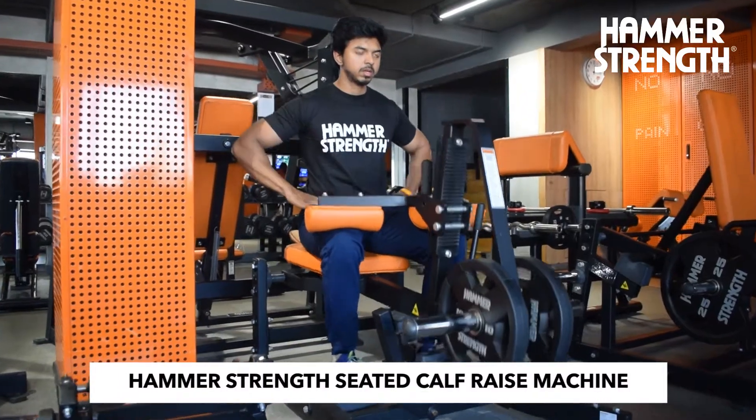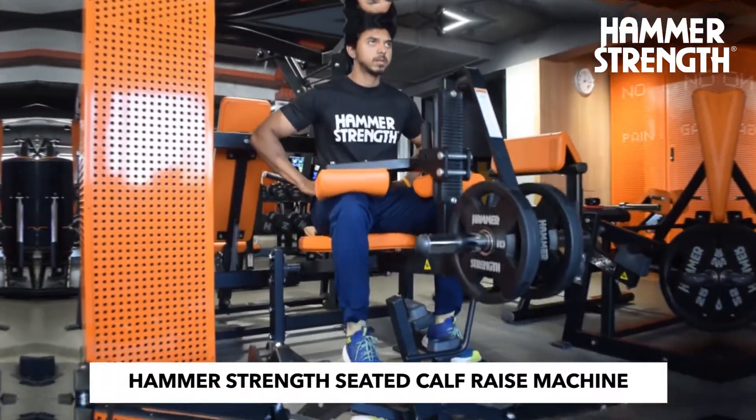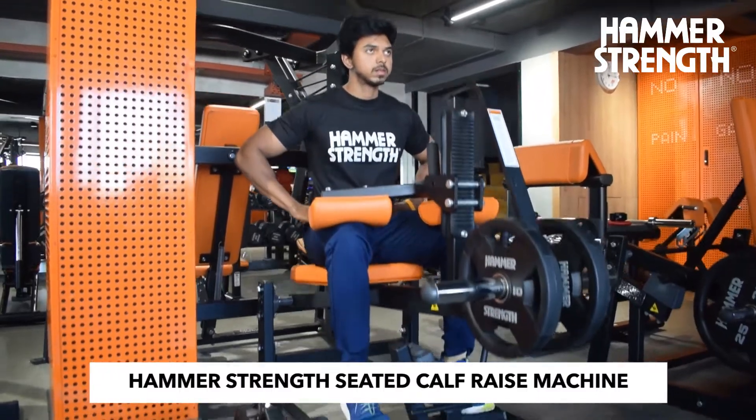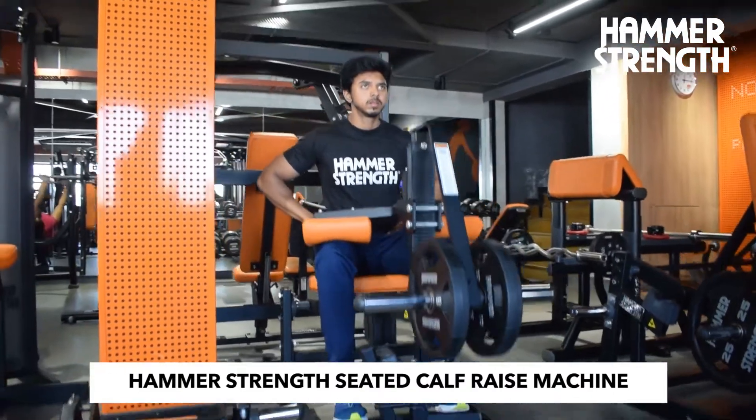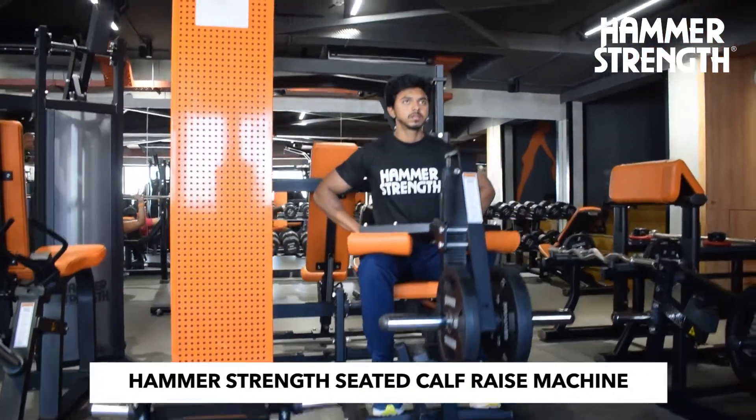The Hammer Strength Seated Calf Raise Machine. Besides the obvious benefit of accelerating your calf muscle growth and strength progress, this exercise has a couple of distinct benefits that may appeal to you.